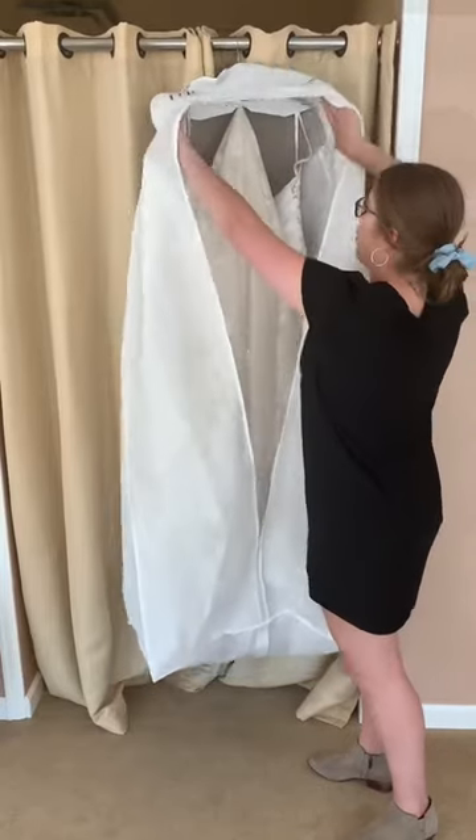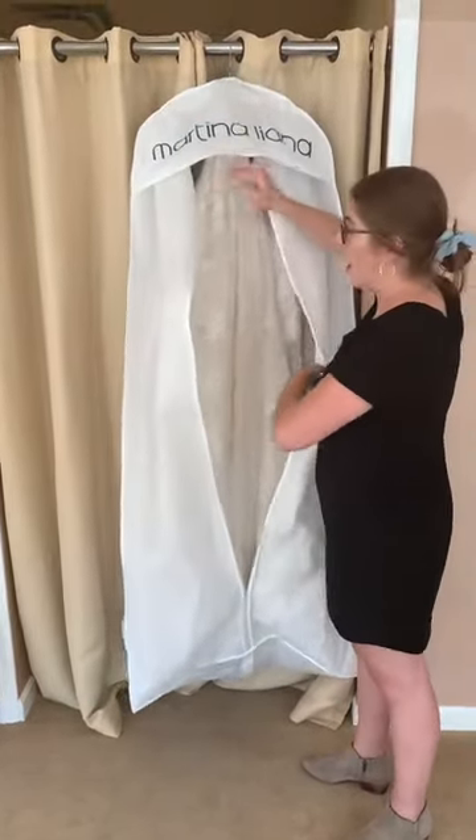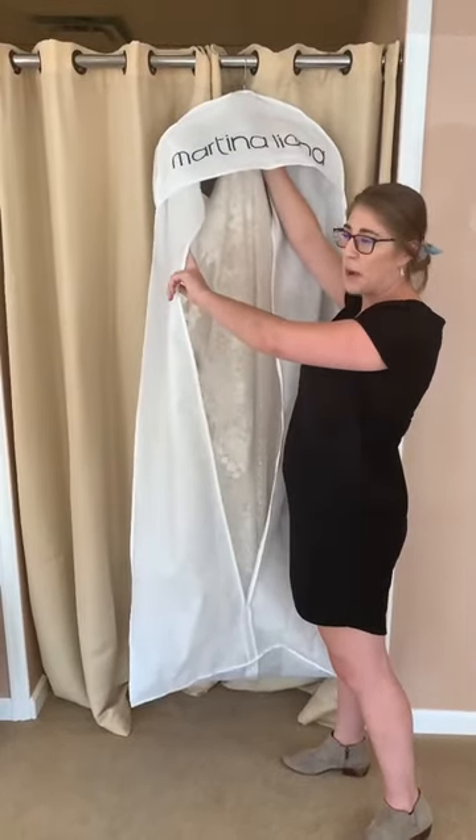When you get home, open up the gown bag. The train is just kind of draped up here so it doesn't wrinkle in the bottom of the gown bag. You do want to let the train out though so it doesn't wrinkle for the day of the wedding.